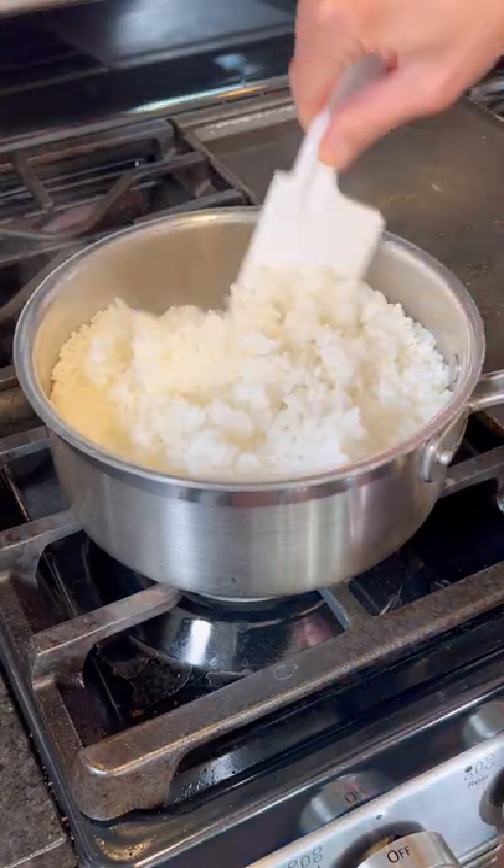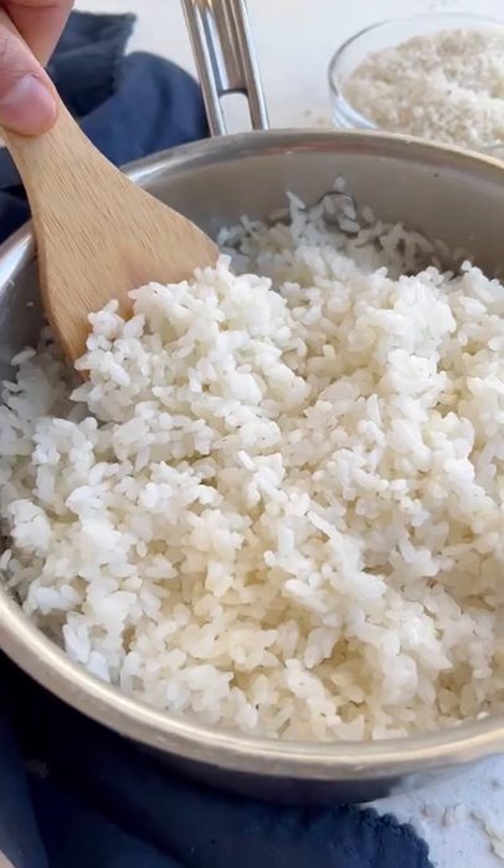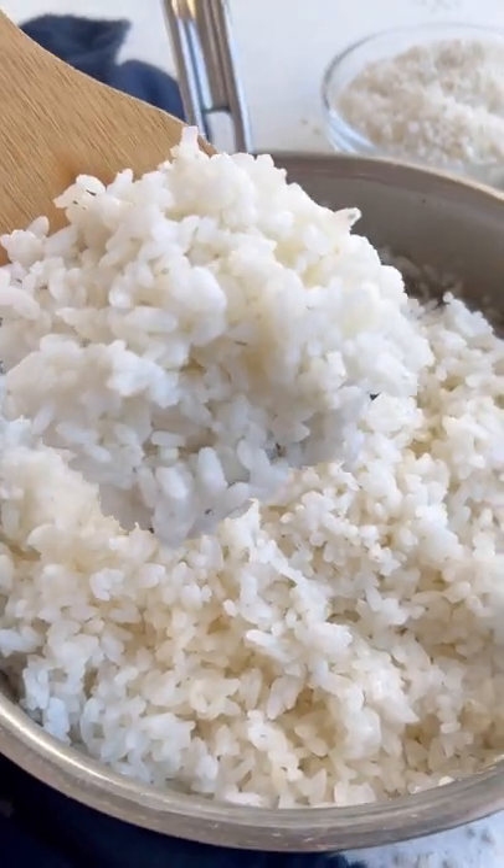Pour the seasoning over the cooked rice and gently fold the rice until it is well coated. Then it's time to make some sushi!